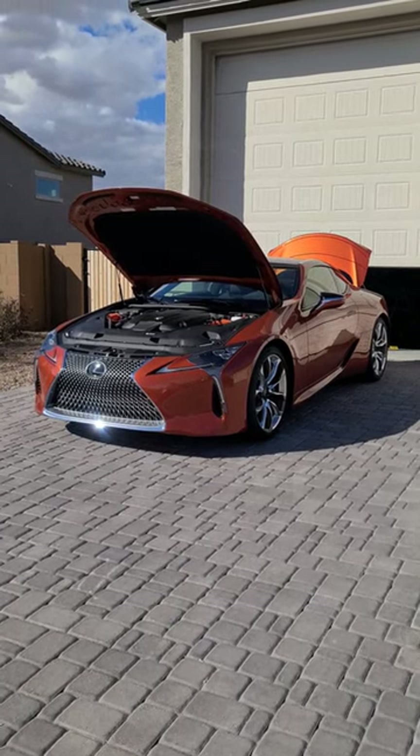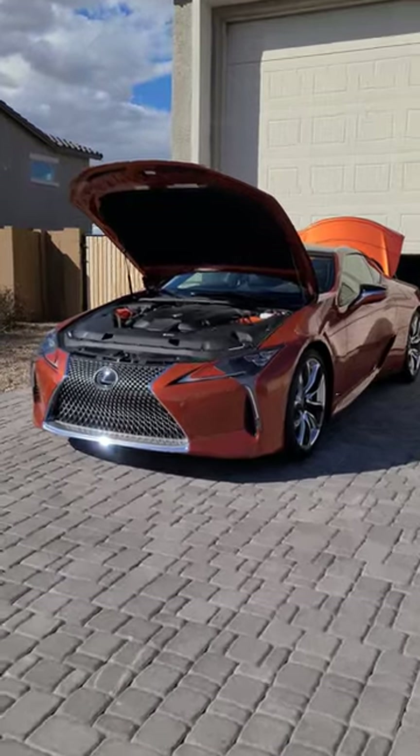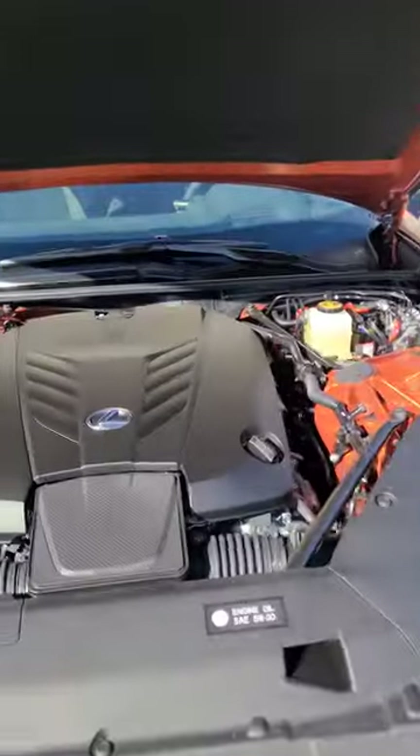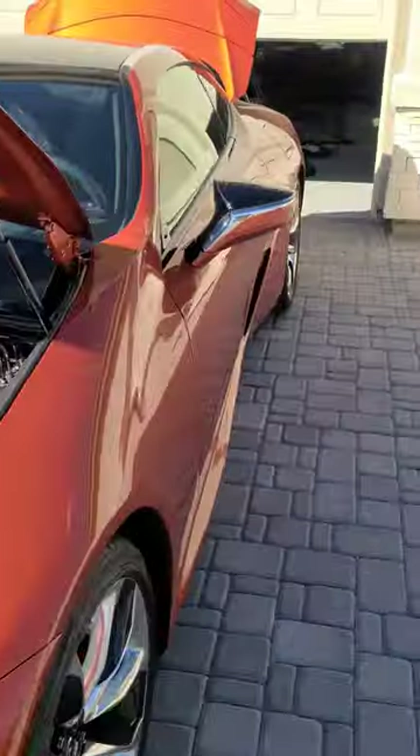2023 Lexus LC 500 — let's see where the battery is located. Starting right up front, you're not going to see much here. It's actually pretty cool looking, but let's walk around to the back because that's actually where it's at.